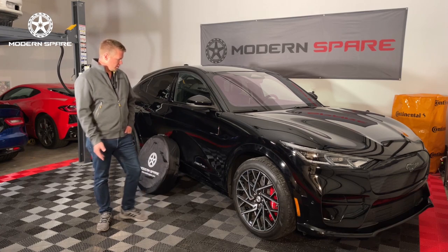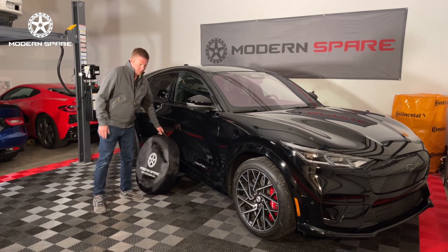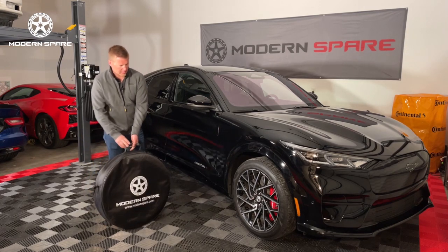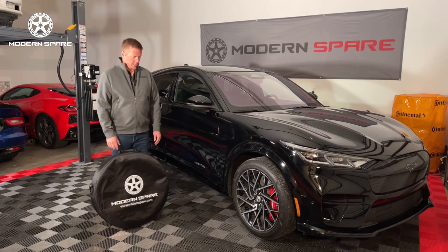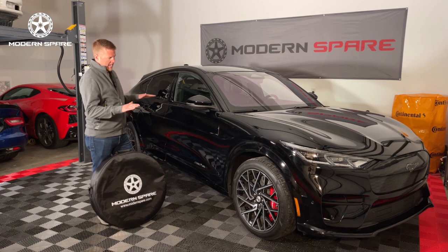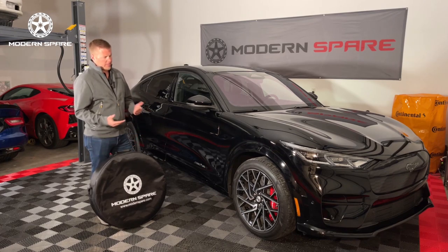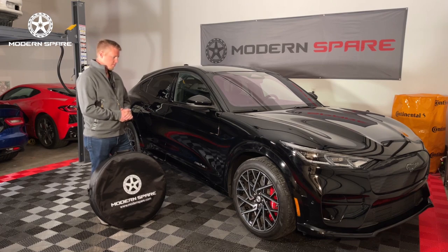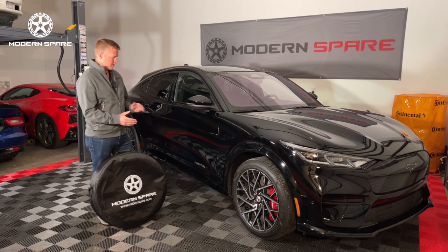The first step is going to be to get your spare tire kit. Most of our kits are sold in carrying cases, so that's what we'll use for this particular example. Before beginning any tire change, it is advisable to be on flat level ground with the vehicle securely in place — making sure you're in park, the parking brake is engaged, and other tactics to make sure the vehicle is stable.